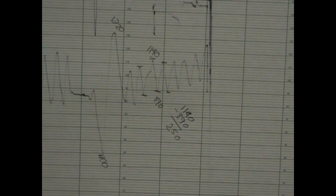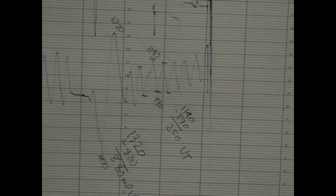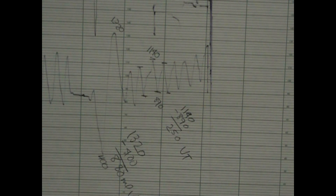Over here, we have the patient taking a deep breath that reached a maximum of 1320, and they exhaled all the way down to 400. So the vital capacity in this case — which is not that great — is 1320 minus 400, or 880 mL. The measurements are very low. A low vital capacity is indicative of restrictive lung disease.